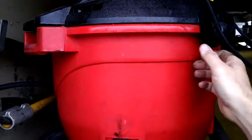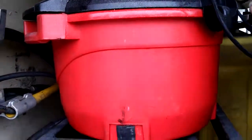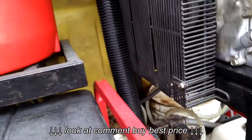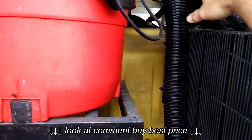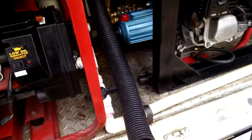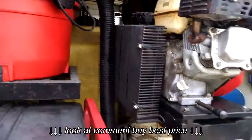This is a Sears Craftsman shop vac. The hose is connected to it on the other side. This is kind of like a drain hose, so the dust and dirt and crap doesn't go right directly onto the equipment right here. The dust, dirt, moisture and so forth all just comes down to the bottom, which is a lot easier on the air compressor and so forth.